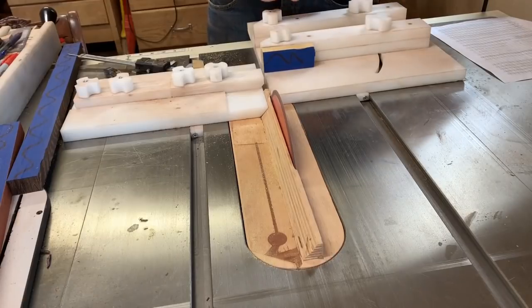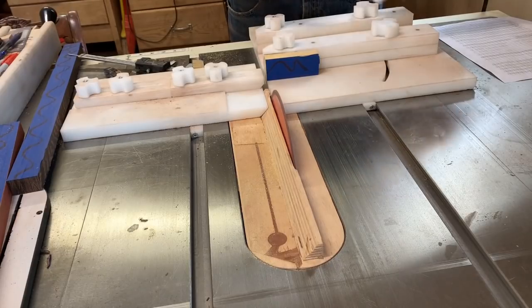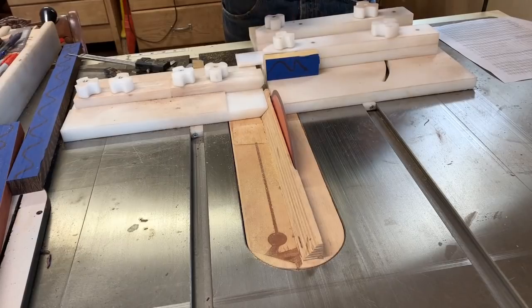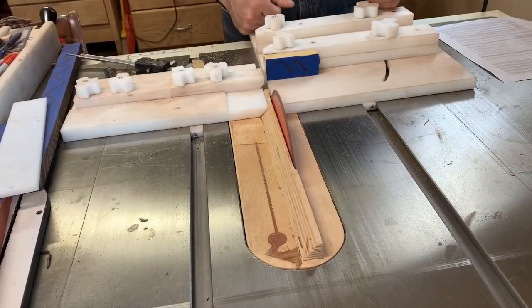This setup is 180 segments per row. I use the wedgies from Seg-Easy - 180 per row - put it in and adjust the fences so it's tight on both the front and the back. This has been working excellent, so that's how I'm doing it now.